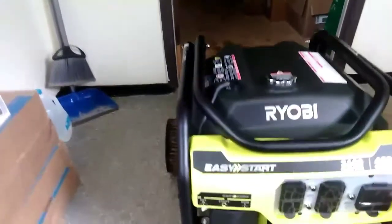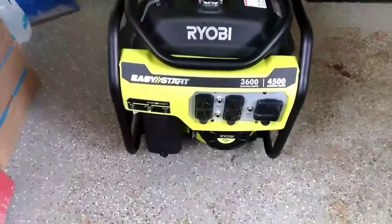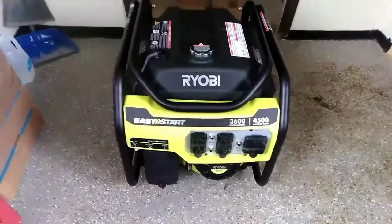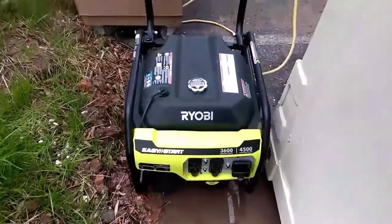I haven't turned it on yet. I'll see how easy start — easy start — works. Just got some fuel now, so I probably won't start it until later because it's been raining all day. I won't be able to work with it today anyway — maybe tomorrow. All right, I'll be back with this. Let's see what easy start means.